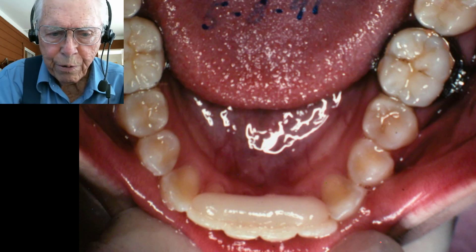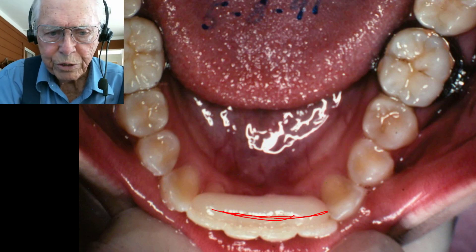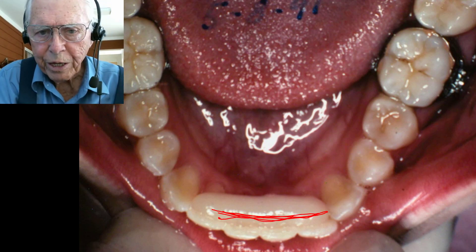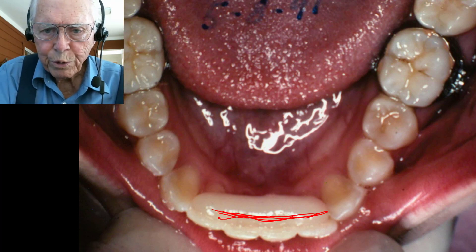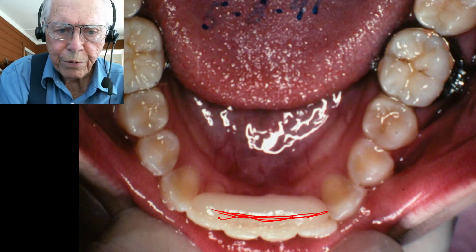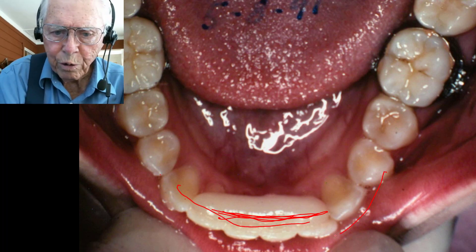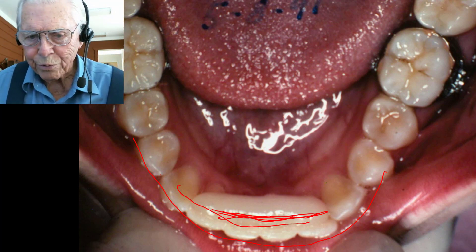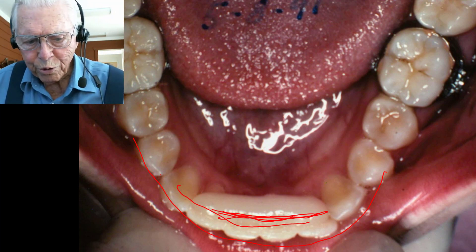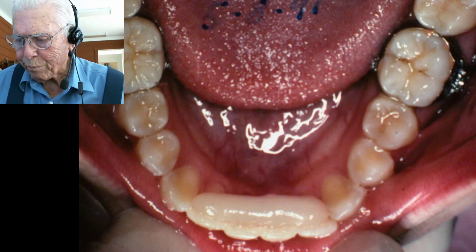Her upper anterior teeth were closing in the wrong position, so we put a little pad of acrylic on and applied some spring pressure on the upper teeth. We made them close out in the correct area, and we thought it was simple. We took the appliance off, and her bite closed down in that new position.